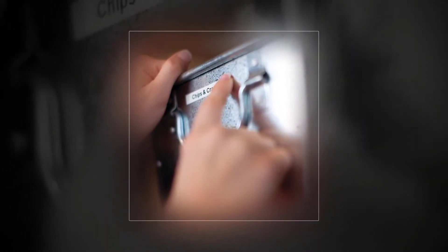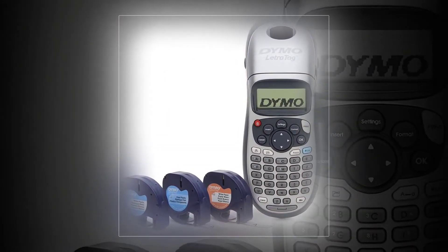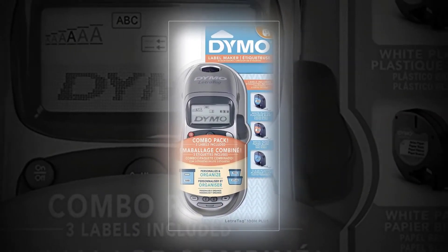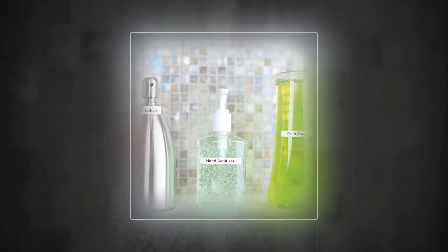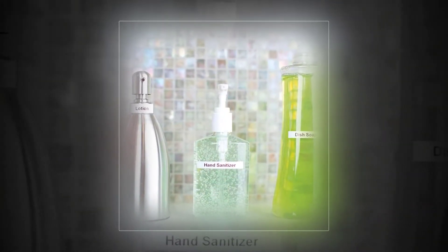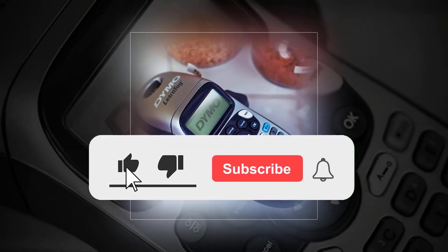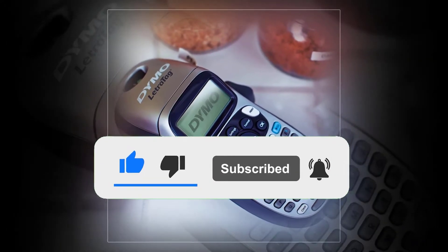DYMO Elektrotag LT 100H Plus — portable label maker, compact and lightweight for portability, making it easy to label just about anything anywhere. Prints custom labels; choose from five font sizes, seven print styles, and eight box styles. Preview text effects and see font effects on screen before you print with a graphical display. Saves power with auto-off functionality when not in use. Bonus pack includes one LT paper.